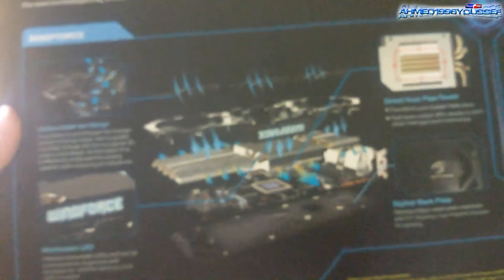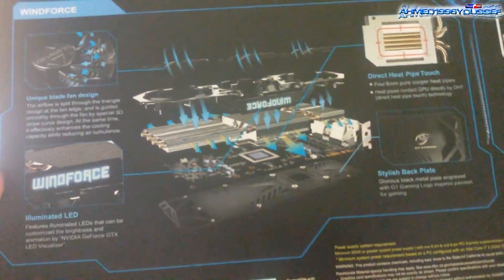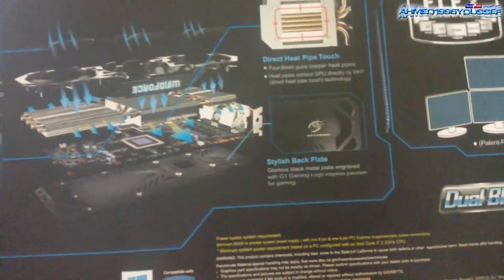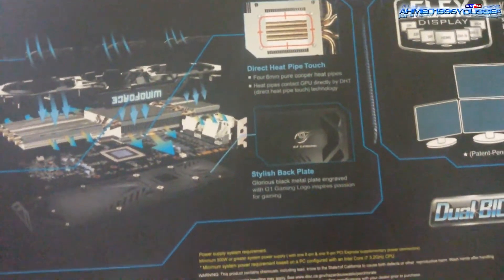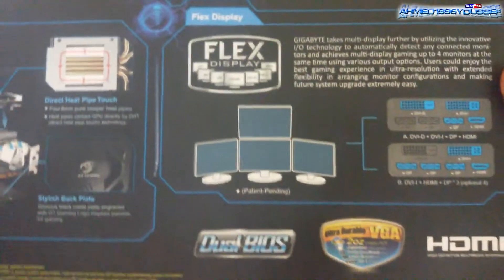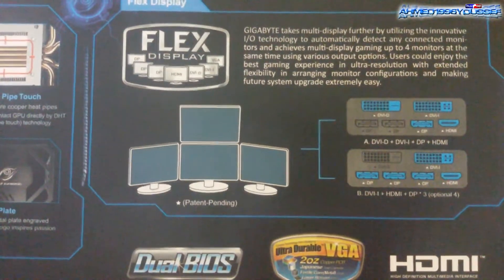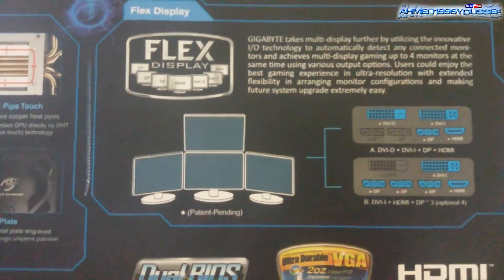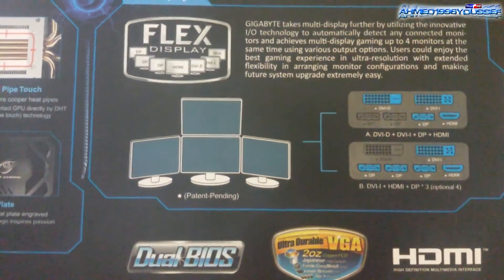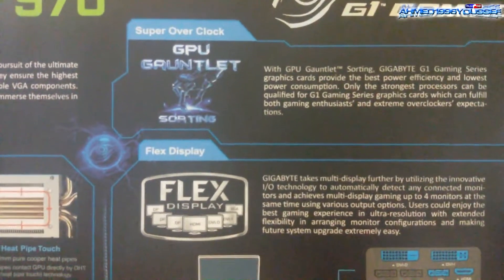Here this section explains the cooling system — the WindForce cooling system. It has four heat pipes and a stylish metal back plate. As mentioned, it supports flex display with up to four monitors. We have DVI-D, DVI-D, DVI-I, three DisplayPorts, plus one HDMI.